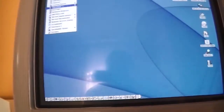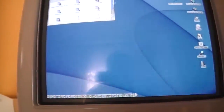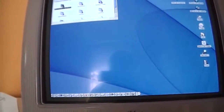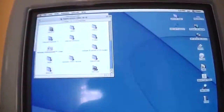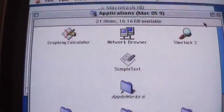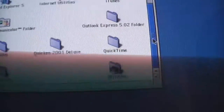Let's take a look at some apps in Mac OS 9. There are some games installed on this Mac. We have graphing calculator, network browser, SimpleText, AppleWorks 6, Apple Extras, Games, iMovie, iTunes, QuickTime, and some utilities.